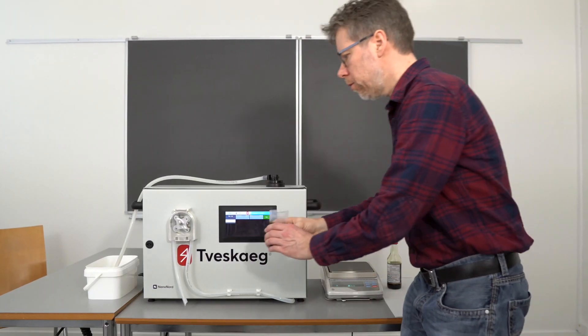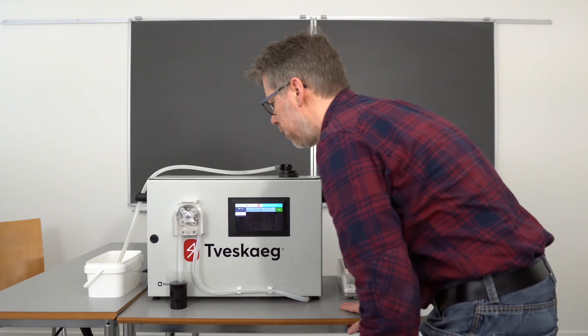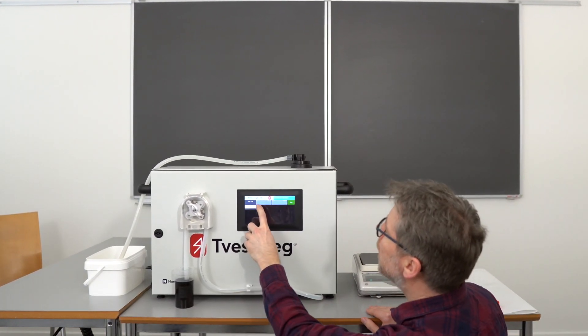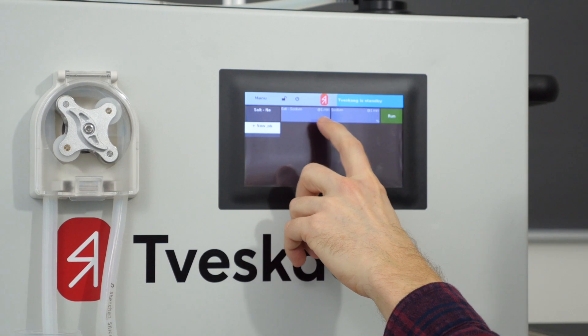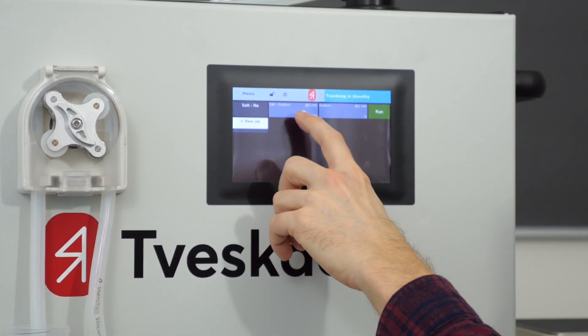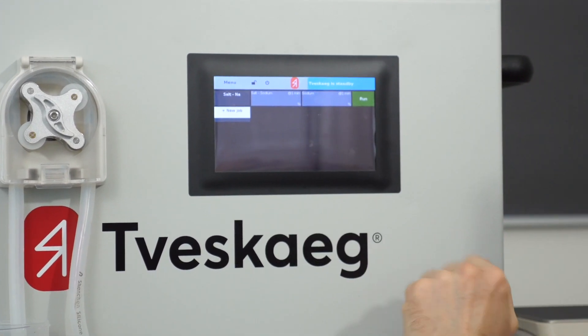You take the beaker, place it beneath the silicon tubing here, and I have a job prepared that is supposed to analyze sodium and calculate the salt content based on sodium. It will output basically two numbers: a sodium number in percentage and the salt content derived from sodium.